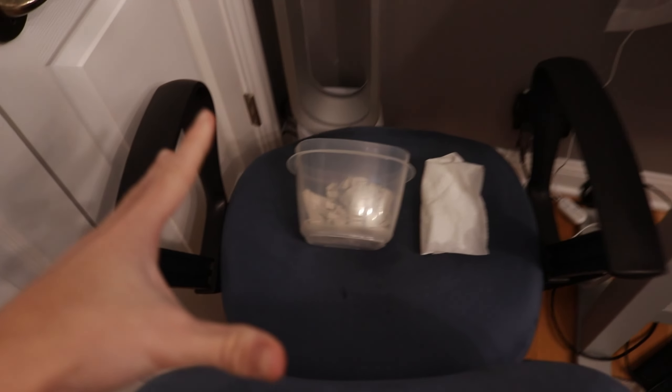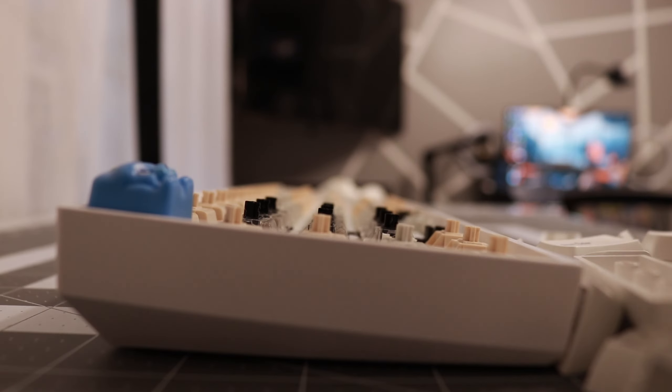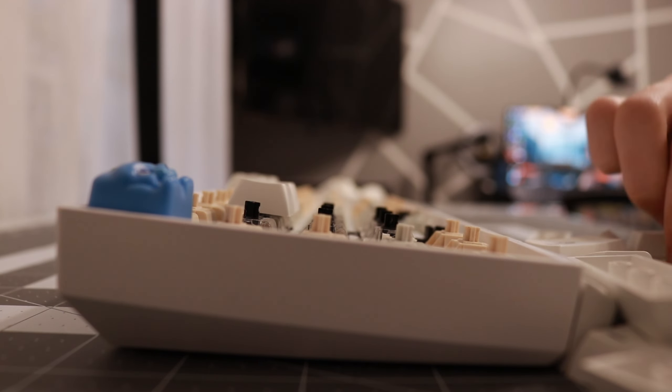Now I put the keycaps in the bucket and turned on this fan to really high. After a bit the keycaps should be dry. Alright, the keycaps are all dry now, so we're just gonna put them back onto the keyboard.